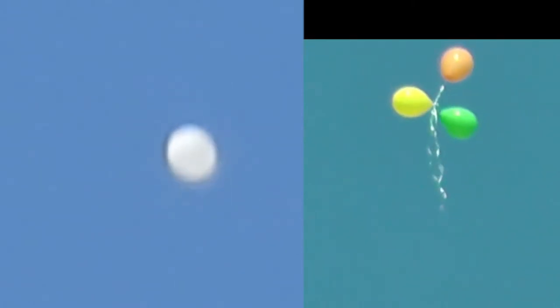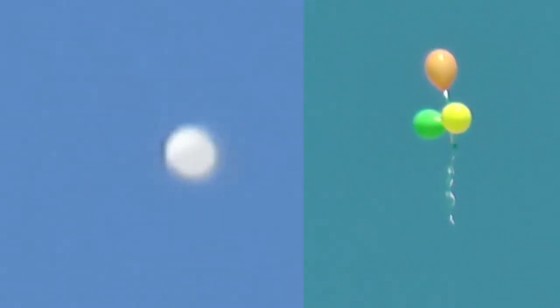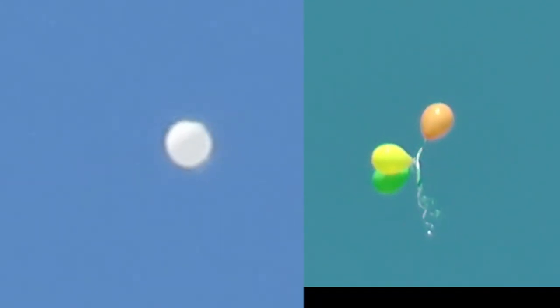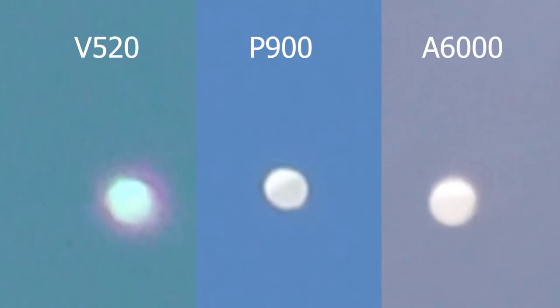We have some of the best UFO communicators in the world at our events. There's nothing magical about what we see — it comes down to understanding. When you go to the pier with a fishing pole, fishing line, hooks, and bait, should it surprise you that you catch a fish? Not me. When we capture something like this, is it a million-to-one chance we just happen to be in the right place at the right time? We set a date, time, and place, and this shows up for 20 to 30 minutes.